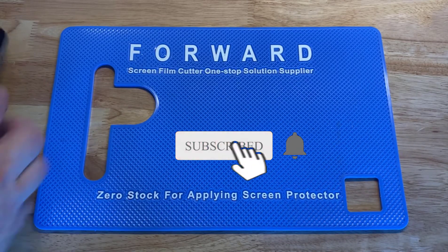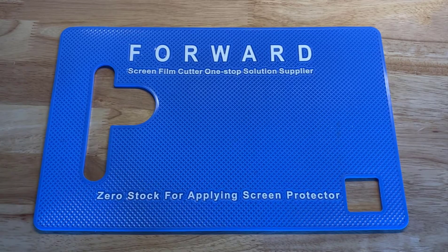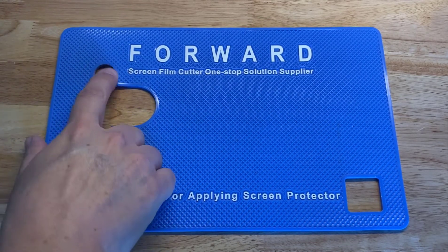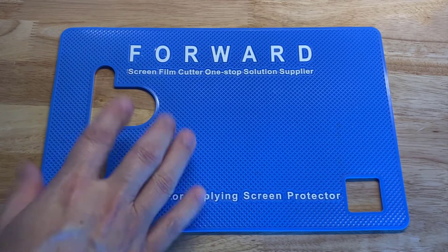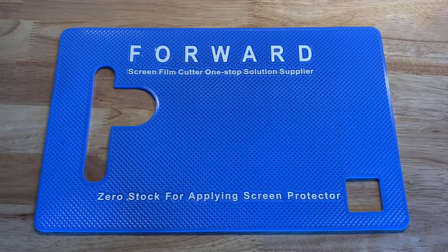If you have this mat that you got from Forward and you are doing the screen cutter — screen protectors for different phones — you might have asked yourself why are all these cutouts here on this mat. Well, I'm going to explain it to you real quick.